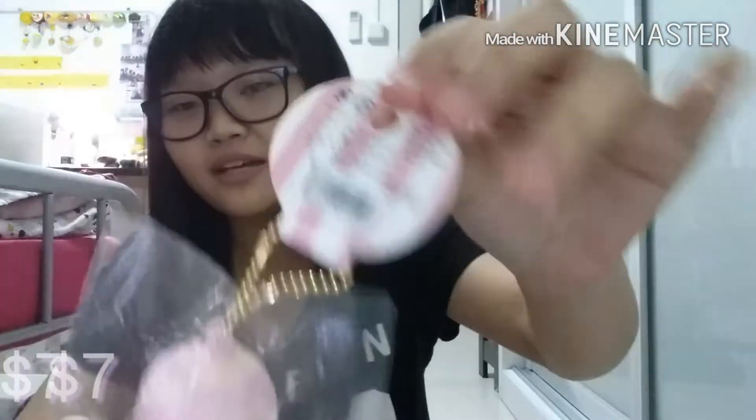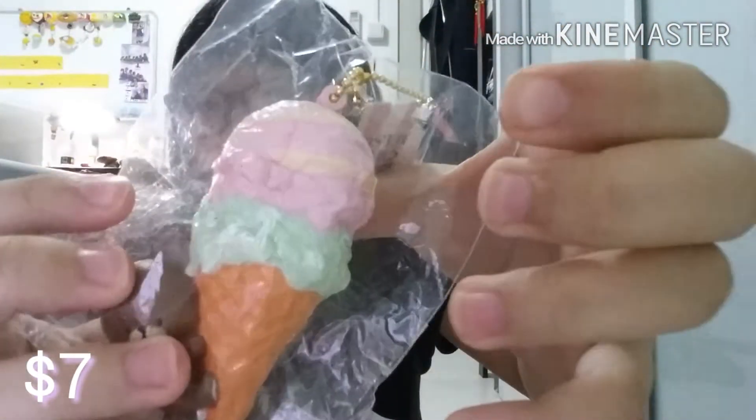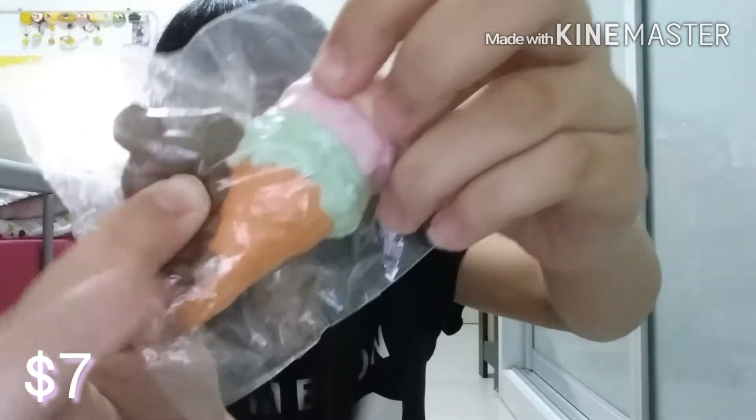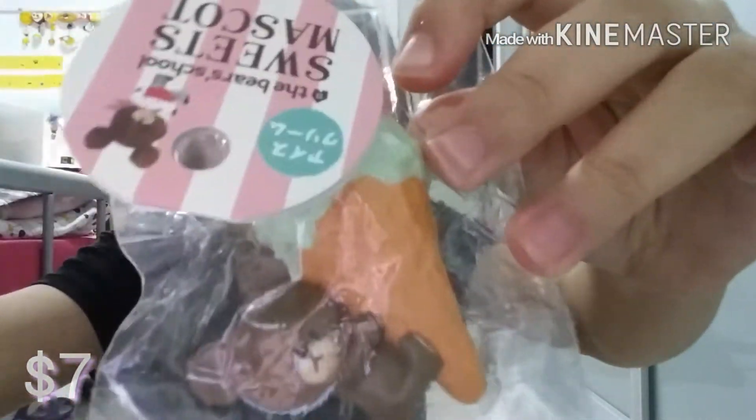For $7, I got this Bear School Ice Cream Squishy — it has a tag. It's very squishy. The strawberry mint ice cream — I love it. I don't really like mint, but I think the strawberry will be very nice. So $7.90.